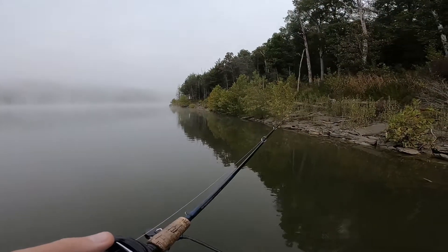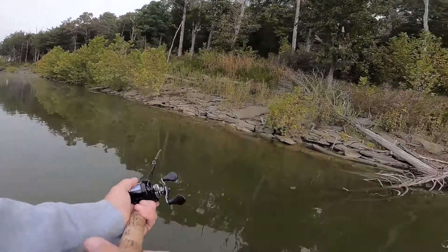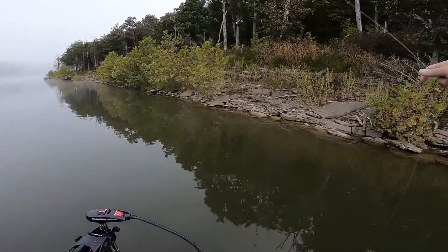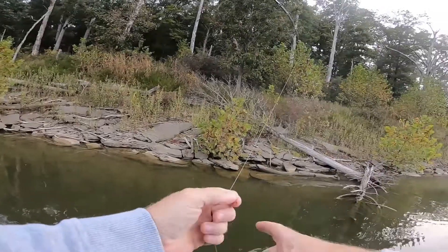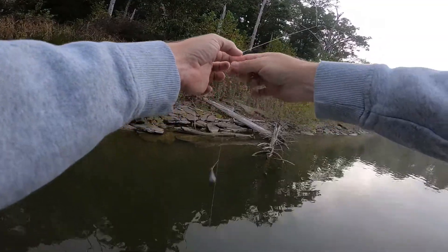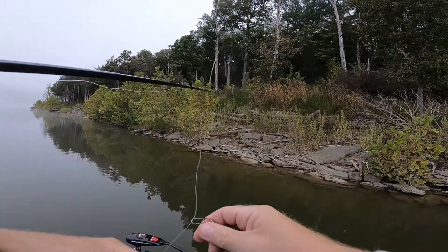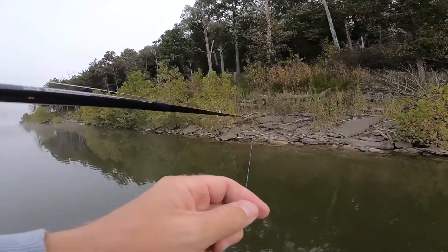Let's go to the light and see how to use it. Easy way to get your plug unstuck — get one of these, it's got a little clip on it. Hook it on there like that, send it down, check it a few times. Look at that — knocked your crankbait right off the limb. Good thing to keep in your pocket.